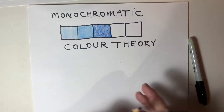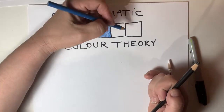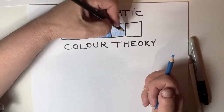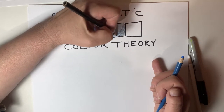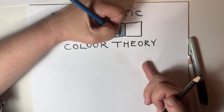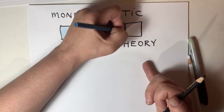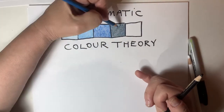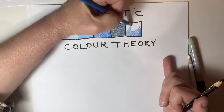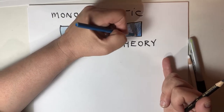Now let's go the other way. If we're going to go darker, we have to do light, then dark, then light. Nice light layer of blue, a layer of black, and a layer of blue — a nice dark blue. And of course if I want it even darker, here's my layer of blue, then blue and black.